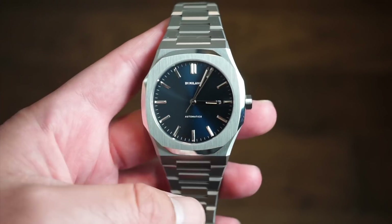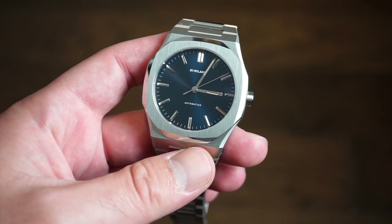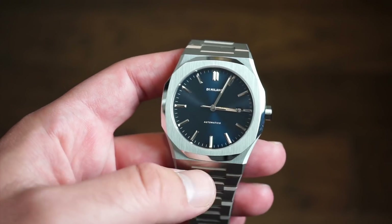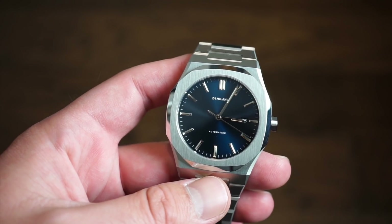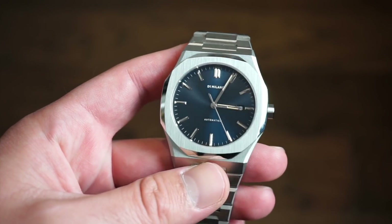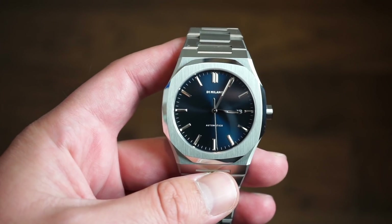The old ones came in silver, gunmetal, and rose gold with a stainless steel bracelet or rubber strap, while this one only comes with the bracelet. It comes in a bunch of different dial colors: black, 'Sole Black' they call it, Sole Blue, and green — all with a standard stainless steel bracelet and case. Those are the main differences in terms of options.